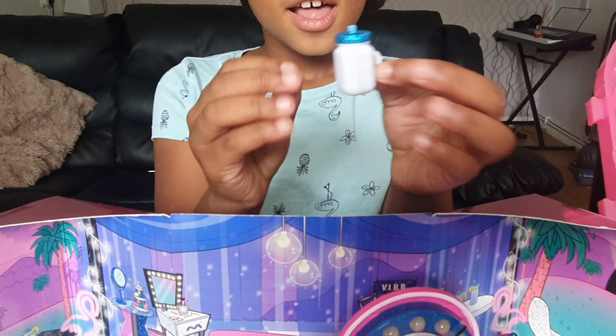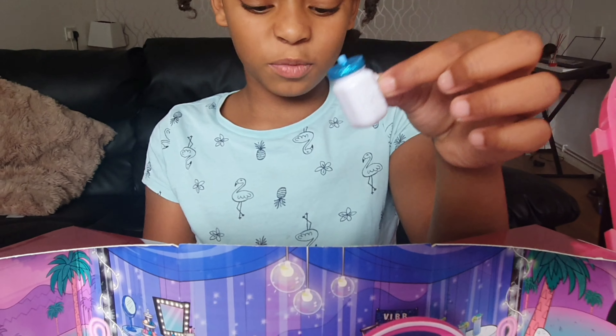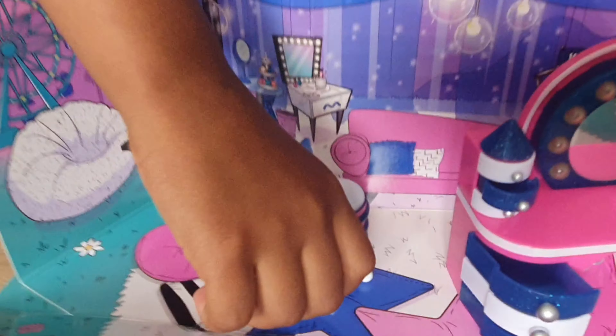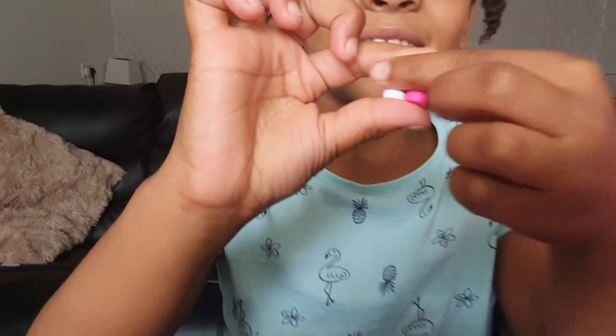Now we've got the cute little bottle. I never thought her bottle would be white and blue — I always thought it would be like pink, white and blue, but it's just white and blue. Oh my god, look at her little booties, look at her little boots! They're pink and white, and that one has white laces and that one has pink laces. Cool pattern.